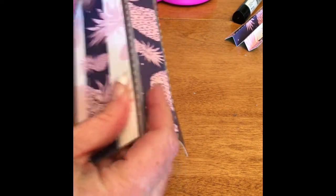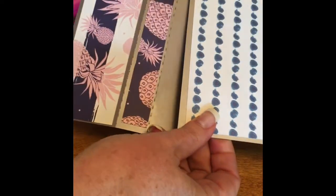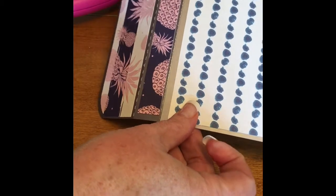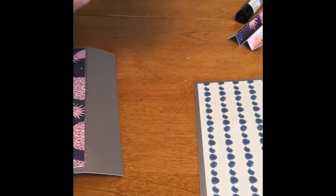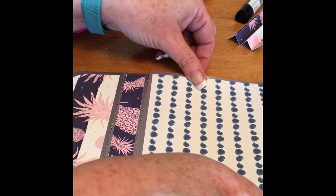Okay, so this is the back of the base and this is the back of the lid, and I'm going to glue these two together, putting the back right along the edge of where that score line is. Now you can see that the box goes together like this.